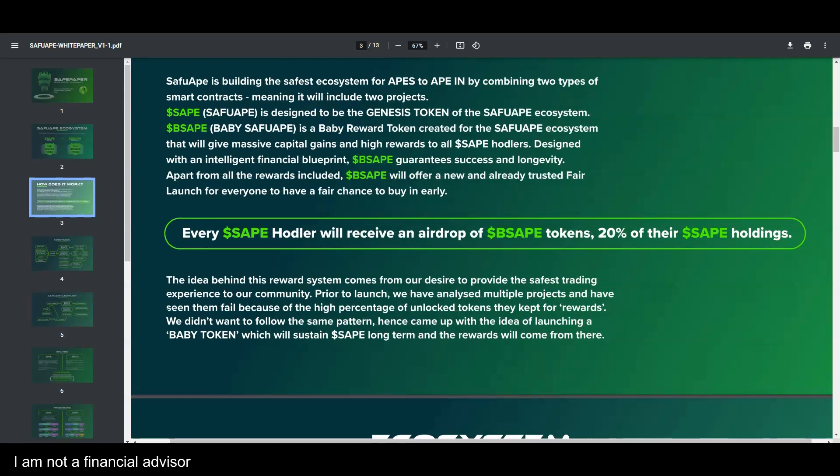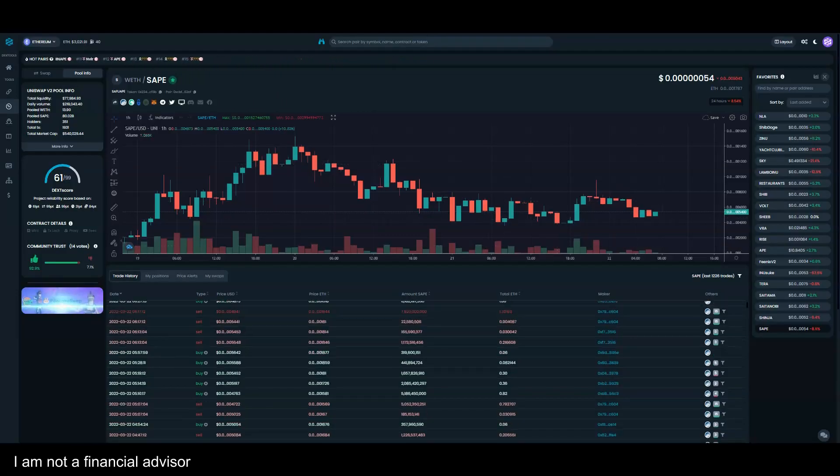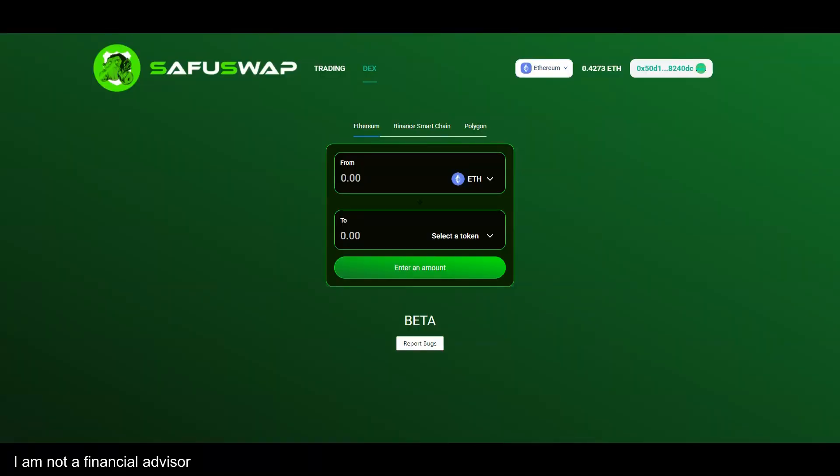Every Safu Ape holder will receive an airdrop of Baby Safu Ape tokens — 20% of their Safu holdings. People who are selling right now have no idea what's about to happen, which is why you always have to do your research and join the Telegram groups.